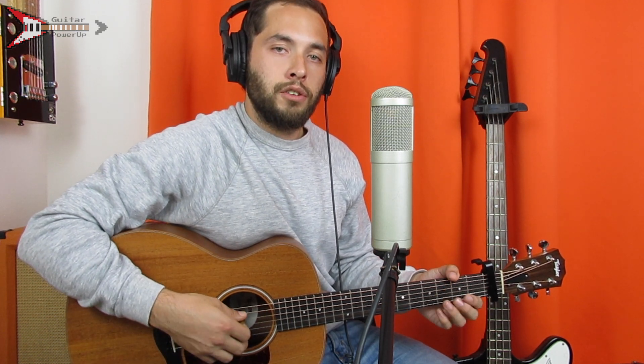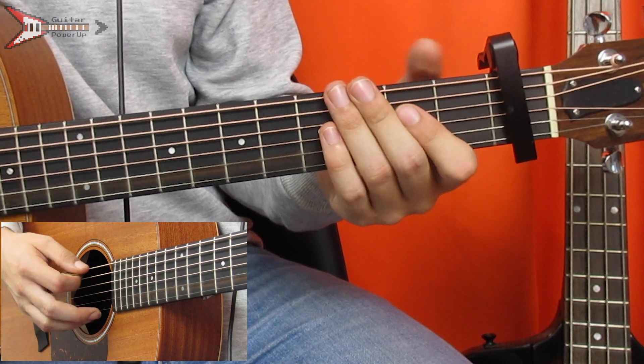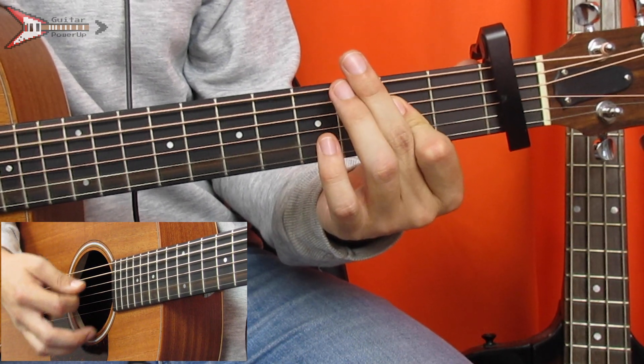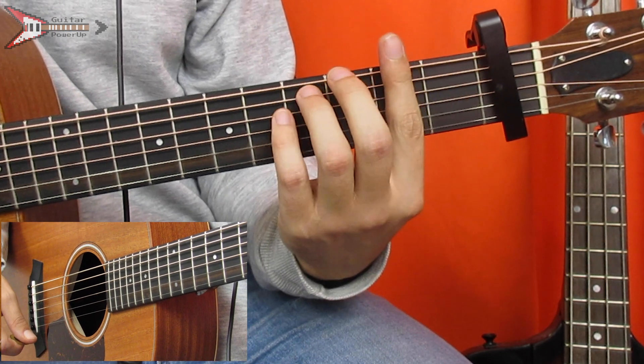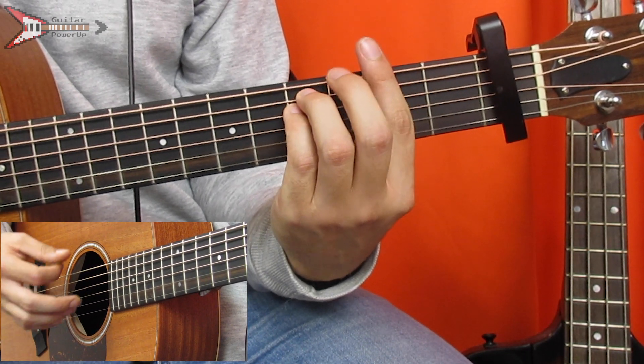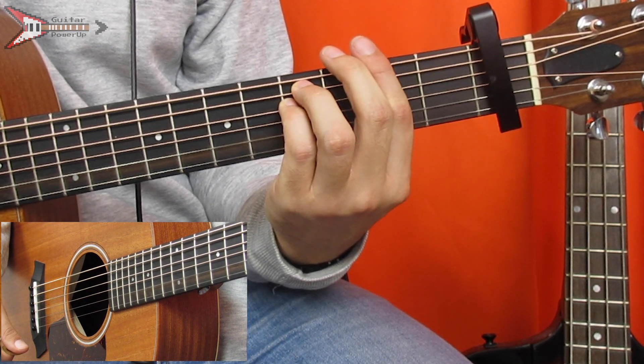The last part you need to know is made up of three chords that we already learned — it's the banjo solo section. The first chord is a D major chord, the second chord is an A major chord, and last is an F sharp minor chord. And all put together, it sounds like this.